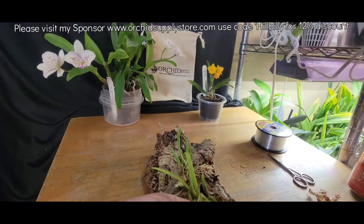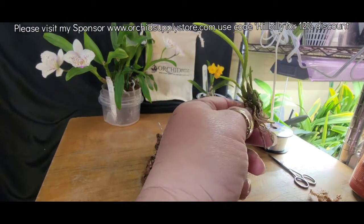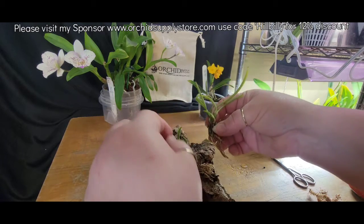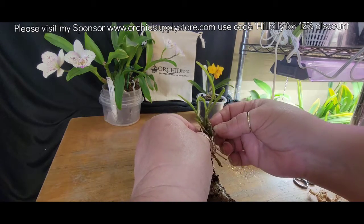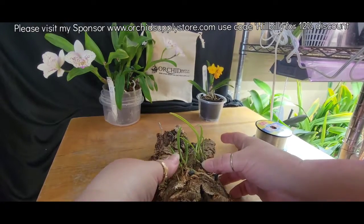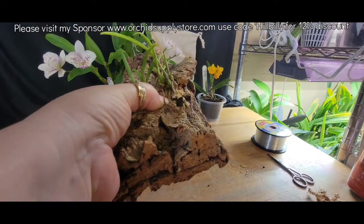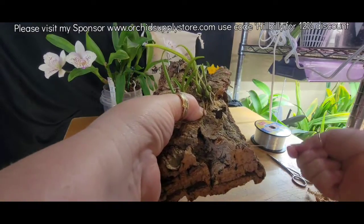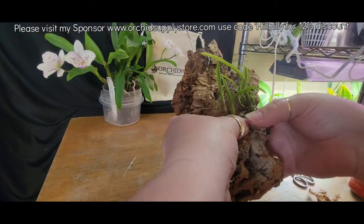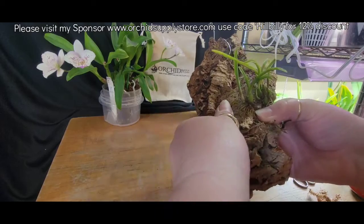A little dab there for the roots. And since there's new growth on this side, I'm trying to figure out which way would be the best way to set it. Kind of want it to be where I can see it, but I want it to be able to start growing onto the mount. So hold them there like so, grab the longer string and do one wrap to get them snugged and secured into place.